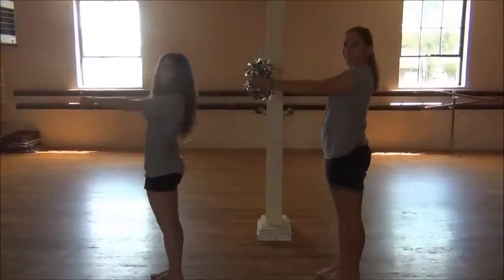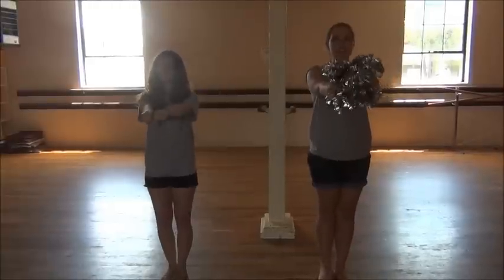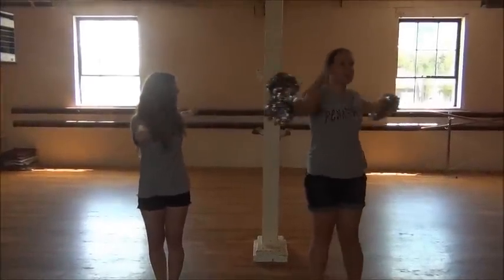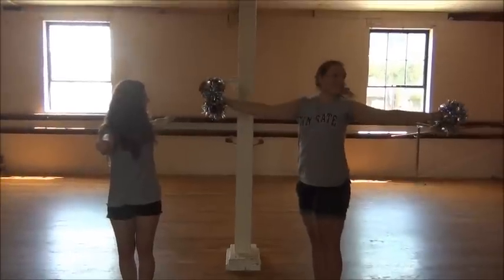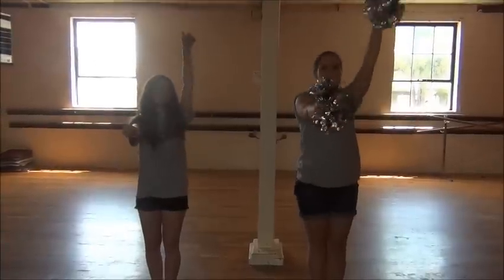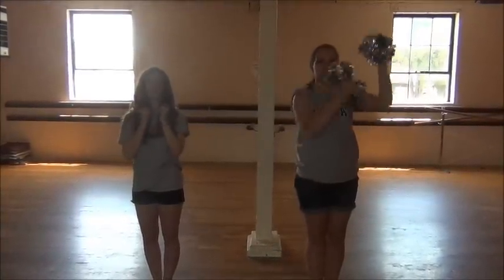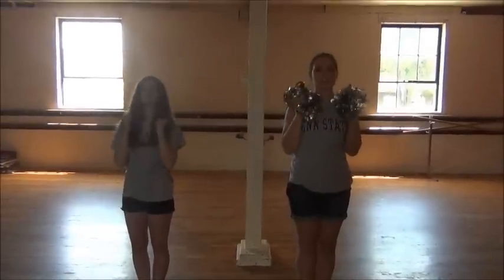Then we're going to have our arms straight out like this. You're going to peel your left arm back and your head is going to go over it, so you should be in a sideways T like this and your head should be back. Then you're going to bring it back up to that original position and you're going to go daggers, left K, daggers, right K.